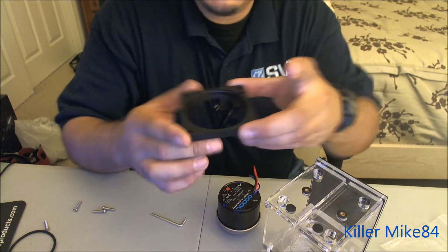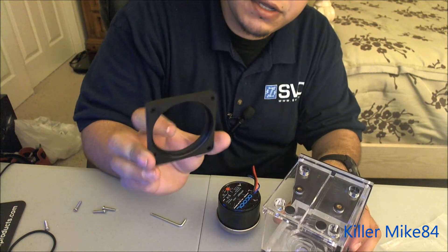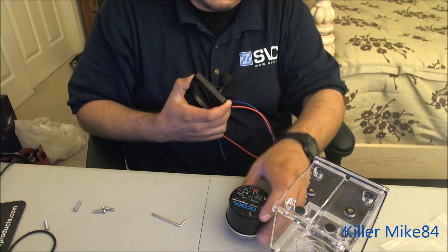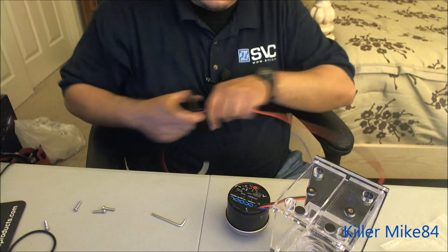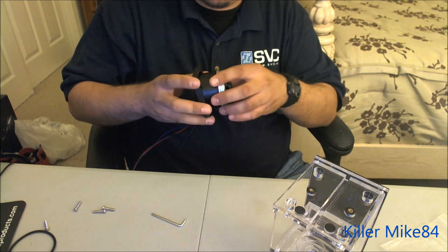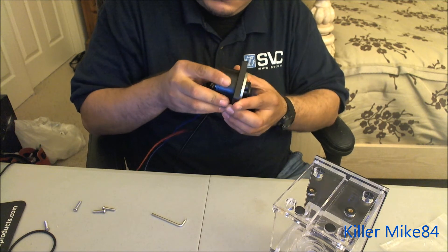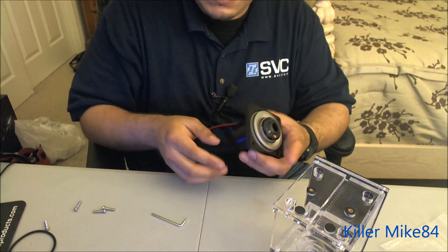Here's the bracket — you want it facing this way so it locks in right here. Make sure it slides in from the inside, then get the cables and slide them through. I would recommend sleeving the cables. Lock it in right here — it's pretty easy, you'll hear a clip noise. Line it up as much as you can — there you go, now it's in.